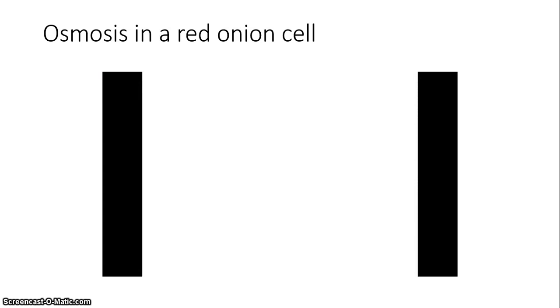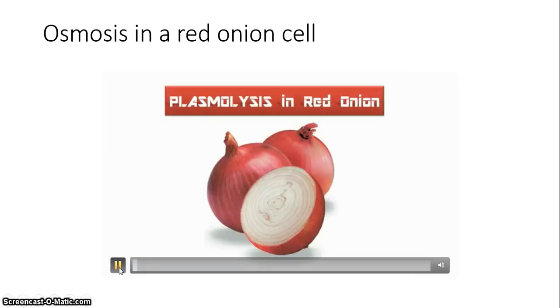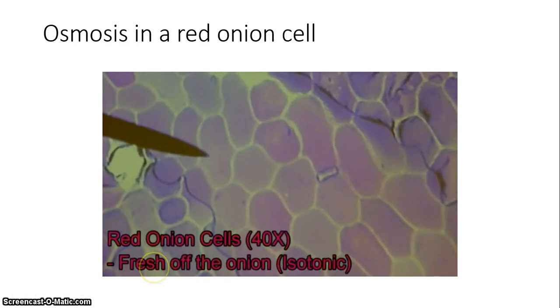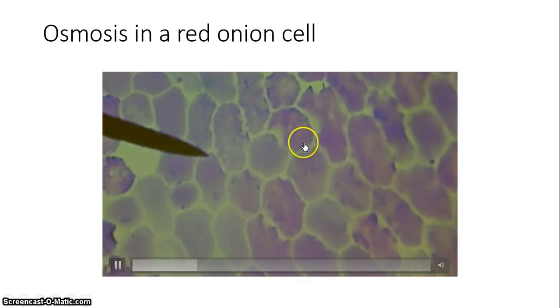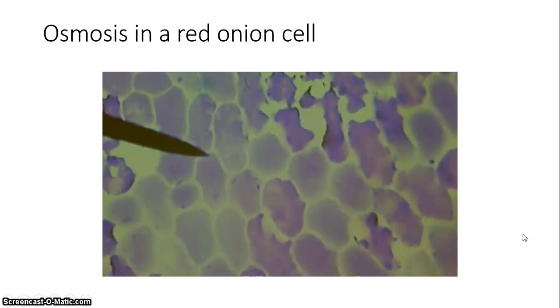We watched this video the other day, and this will show you plasmolysis in the red onion cell. Here you see the isotonic state, and then the salt water solution. You can see the cell membranes pulling away from the cell wall because all of the water is flooding out, and so the cells are shrinking.